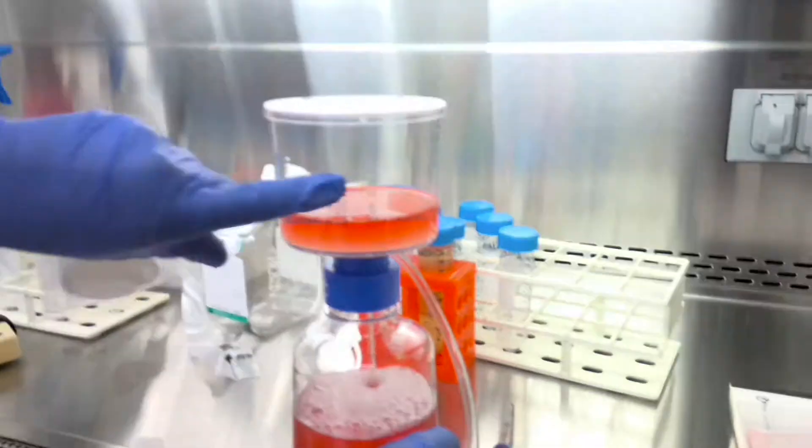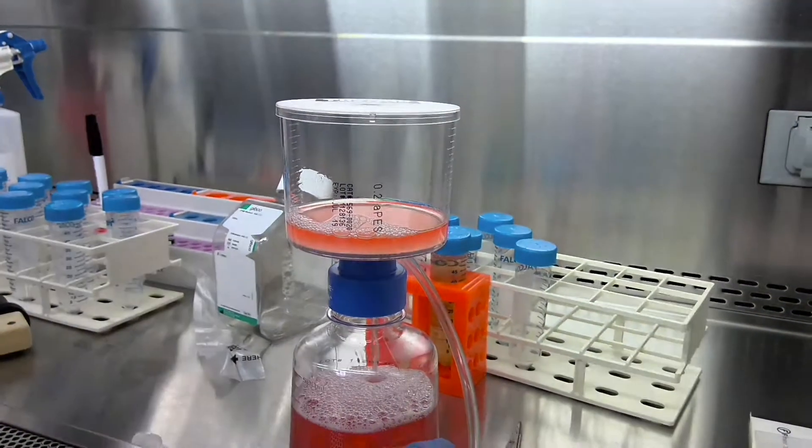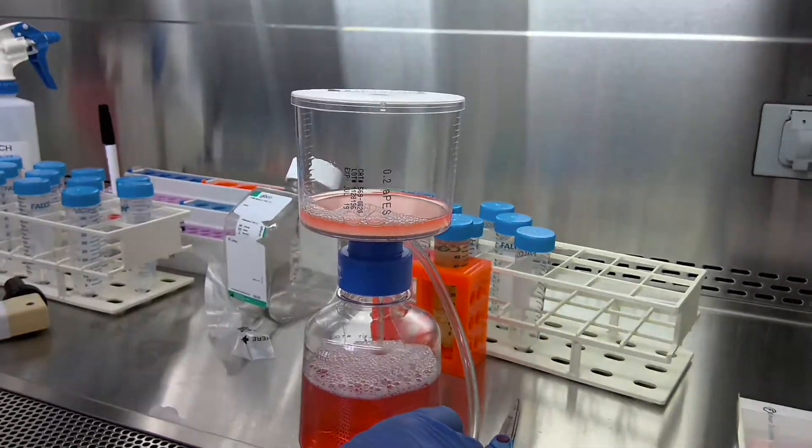You'll see that Amy is using a filter unit with a 0.2 µm filter. It's important to check the filter pore size prior to use.